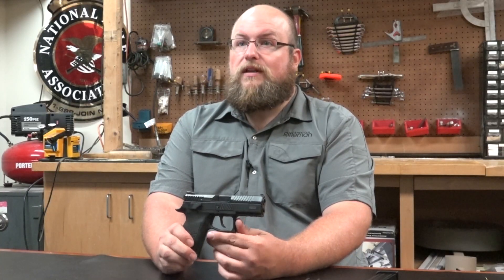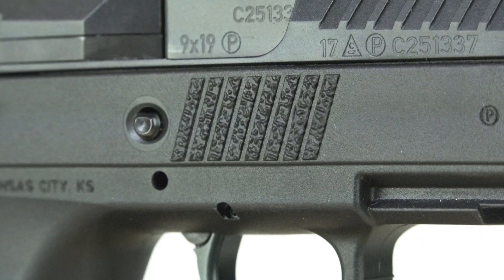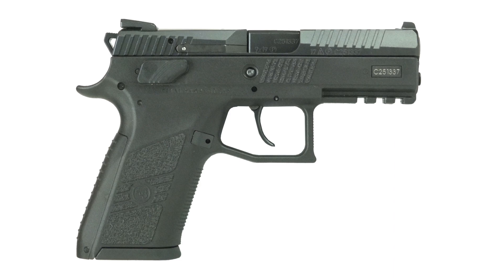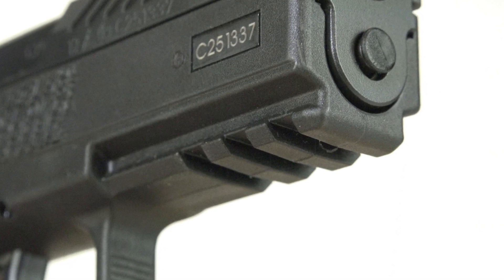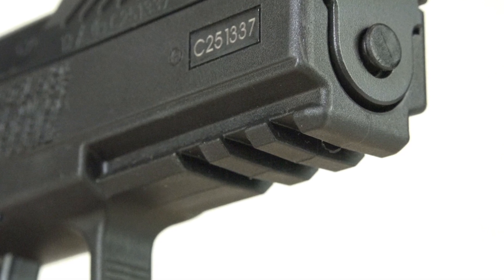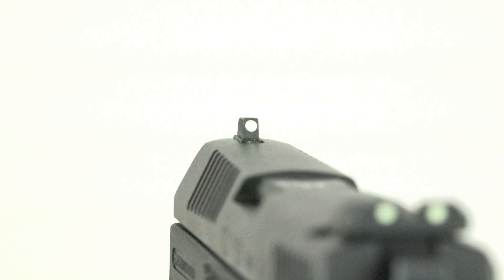All in all, the CZ P07 gives users a lot for around $500. The frame's texturing and contours adhere well to the hands without being too aggressive. You'll also notice CZ does provide a section of rail along the dust cover for accessories, and the company's sights give a clean, usable picture, which are drift adjustable.